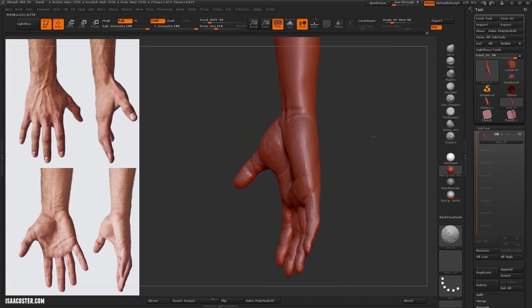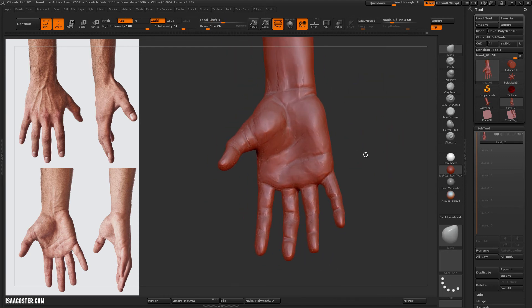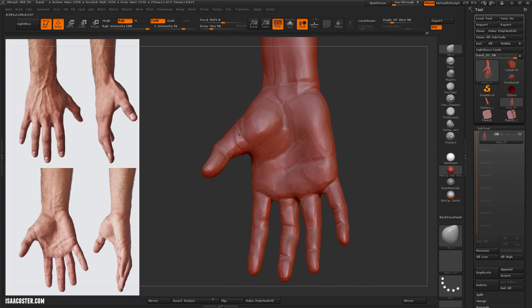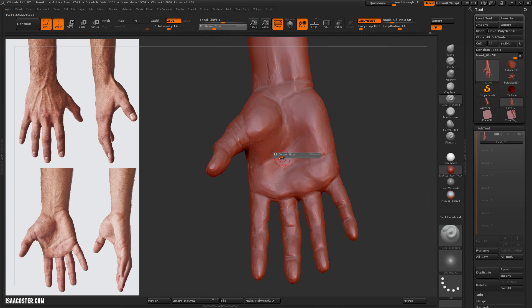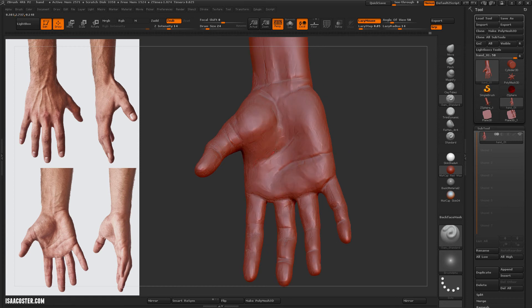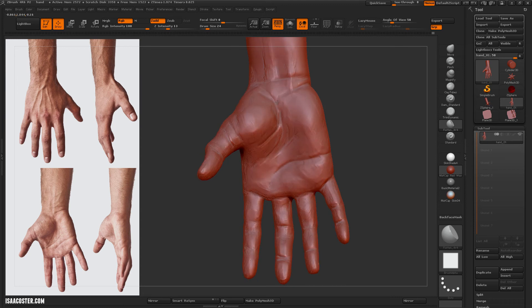Feel free to just crank out a few hands. Go find some different reference — most people have cameras on their phones. You just take pictures of your own hand, take pictures of your friend's hands. Having a good hand or two in your portfolio goes a long way towards selling your capacity as an artist.